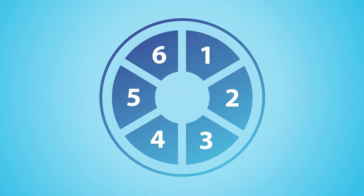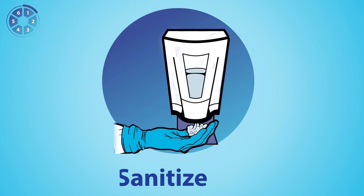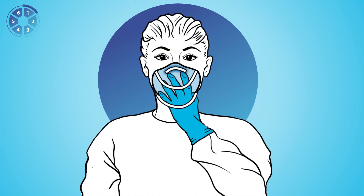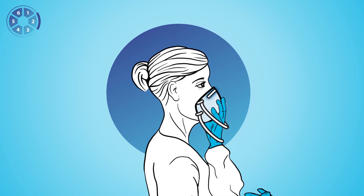Donning can be performed in six steps. One, perform hand hygiene and using one hand, place the respirator on your face with the nose piece at your fingertips. Allow the straps to hang freely. Two, make sure to check that the nose piece spans and covers the bridge of your nose as well as the respirator cups your chin.